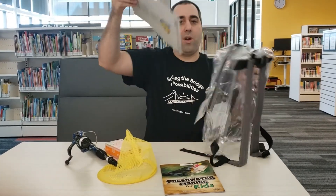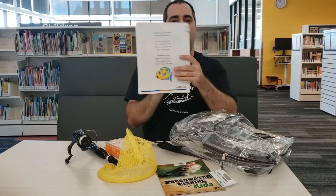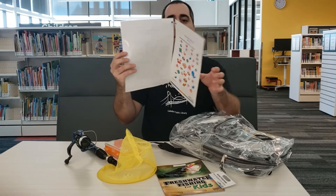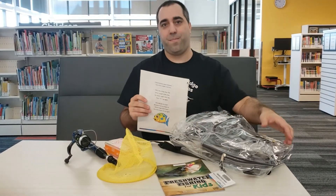Last but not least, we have our activity package for fishing. There's a few crafts, a little rhyme in there, and inside there's a little word search and a few other activities that you can certainly check out. Thanks very much for watching. Bye.